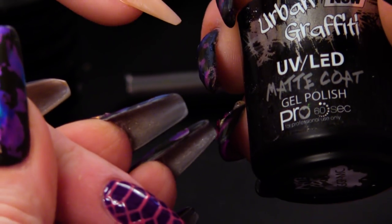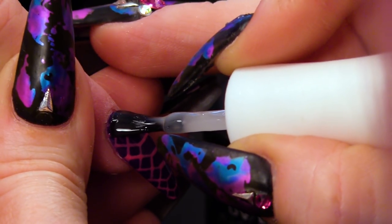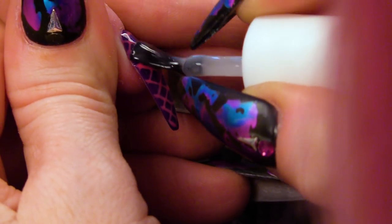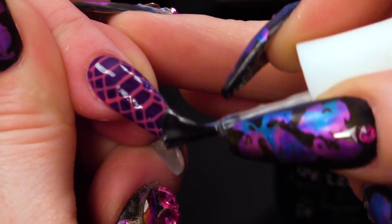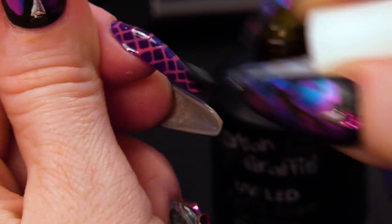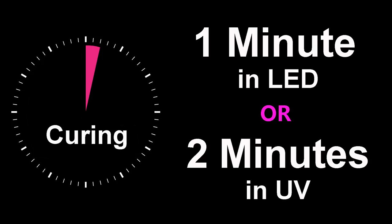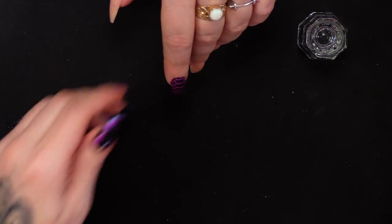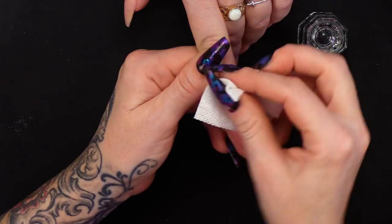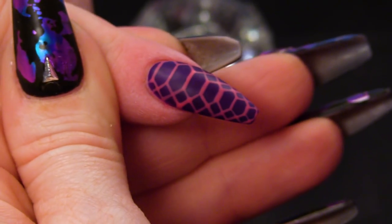I'm going to go over with the matte coat now — we're going to matte this out. Make sure you cover all of the nail and also cap it as well. If you don't cap it, you run the risk of something chipping at the edge. I'm going to use the gel residue wipe off solution and take off the sticky layer. As you can see, it's nice and matte now.